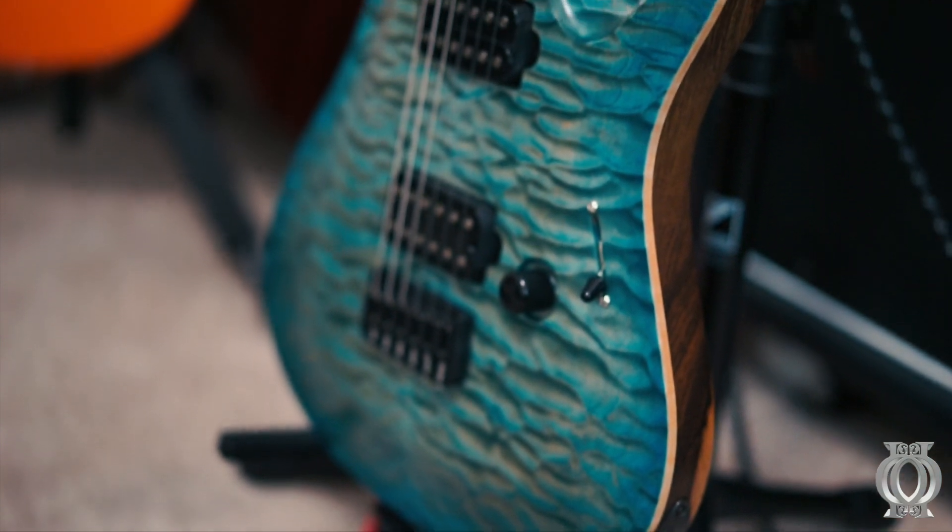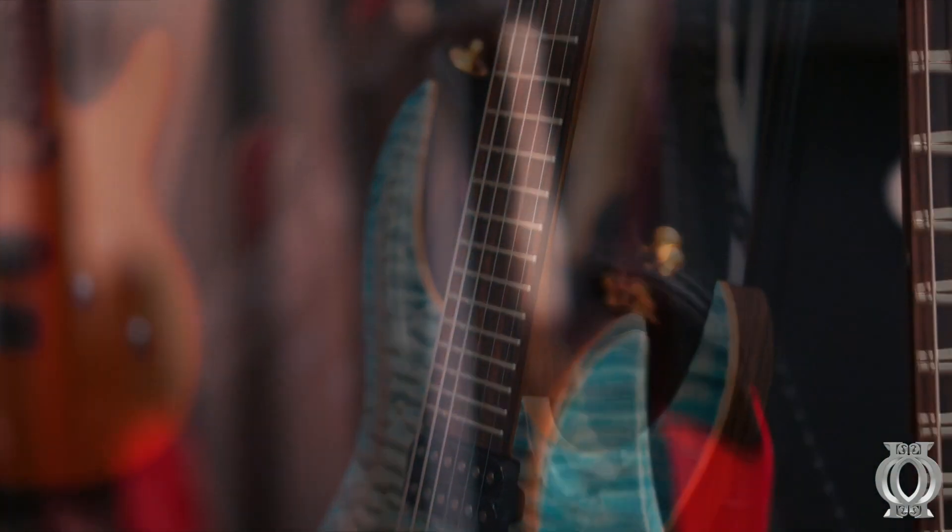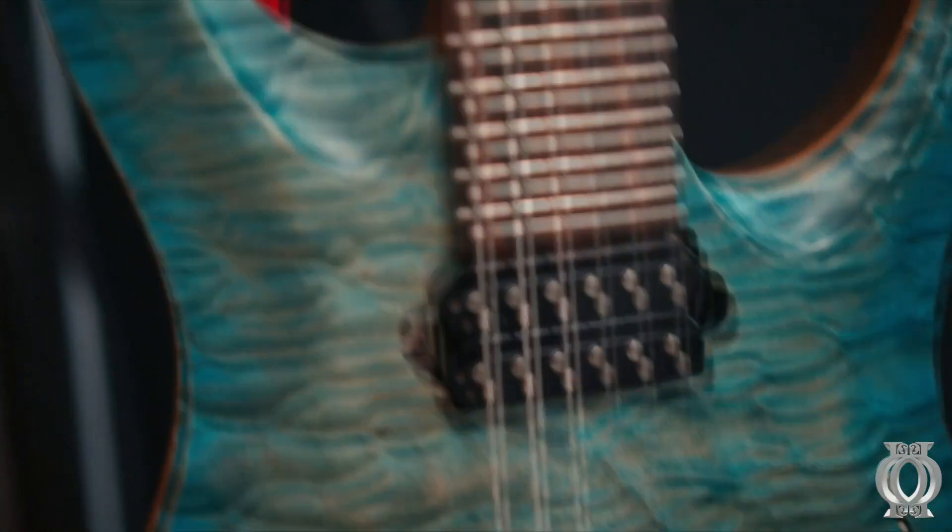So here it is. This is the RAN Crusher Custom 6-string. It features a blue quilted maple top, which is really beautiful in a satin finish. And I really love the look of this guitar.